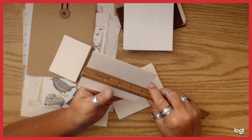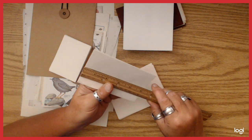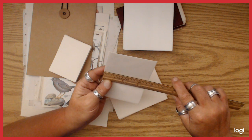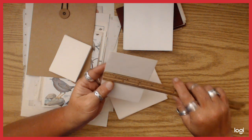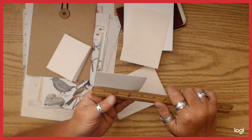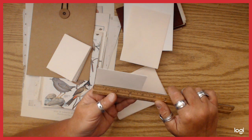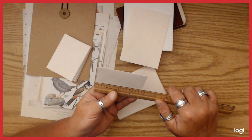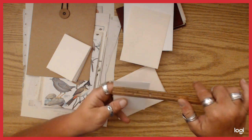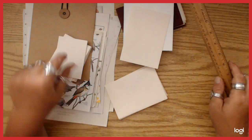This one is five and one eighth by three and five eighths. And then this little baby one is almost three and three quarters by two and three quarters. So it's a small envelope.